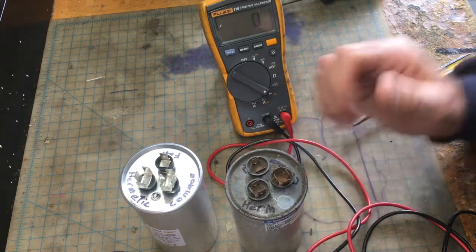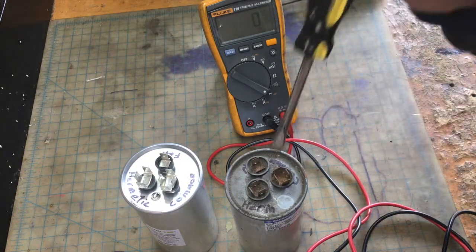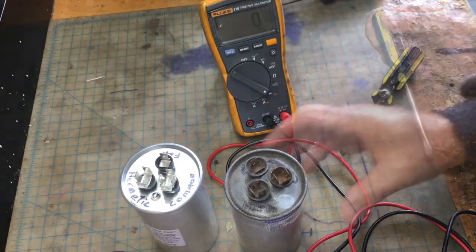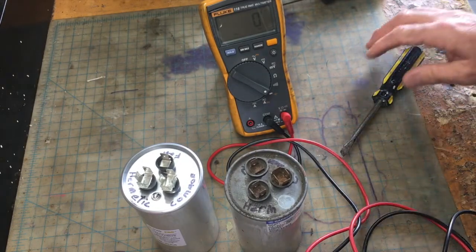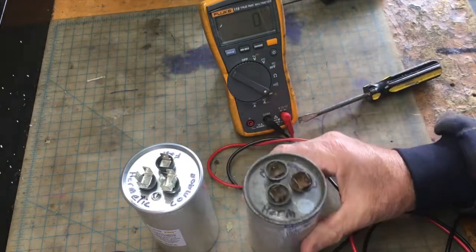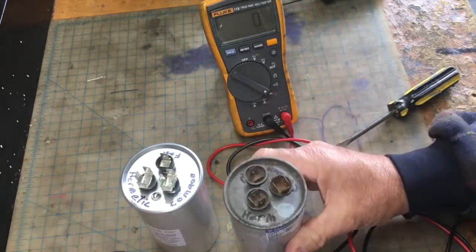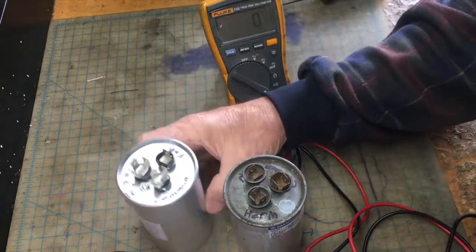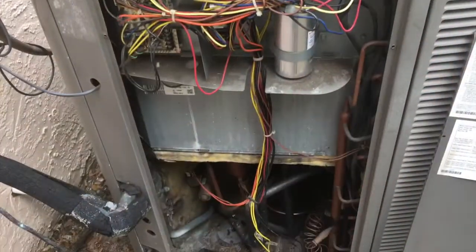You can take two wires with a certain size resistor, join them together and attach from the common to the Hermetic terminal, and it will discharge it safely. I wasn't too worried about discharging this one because it was old and rounded — I knew it needed to be replaced anyway and there was no spark from it. I'm going to leave it open so I can hear that compressor run.